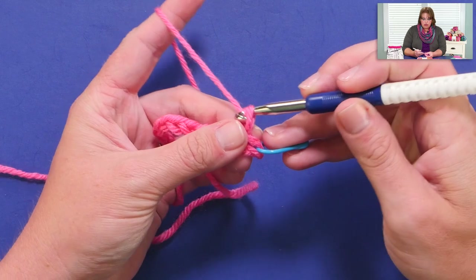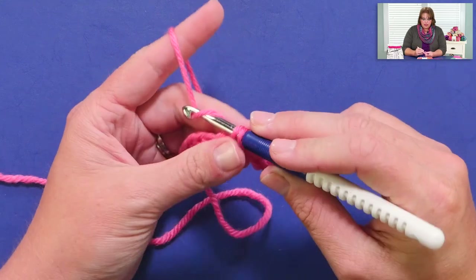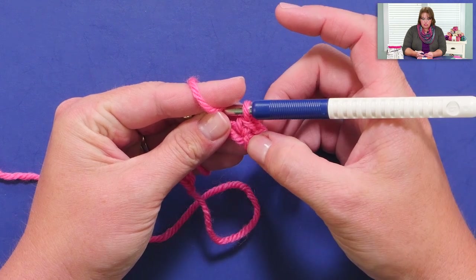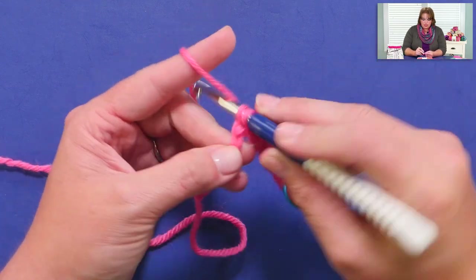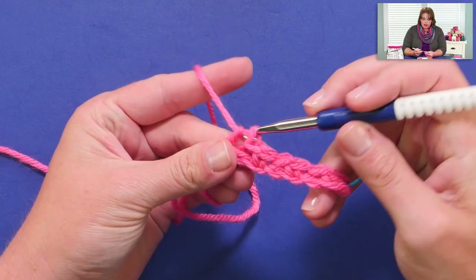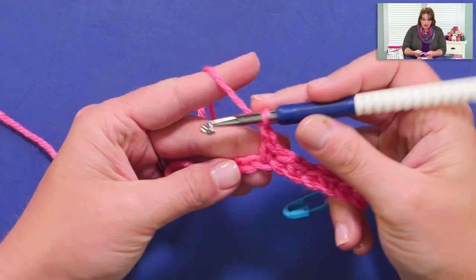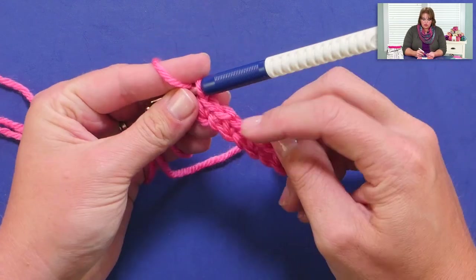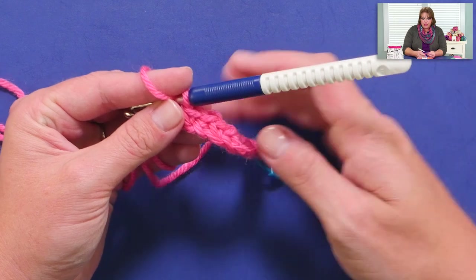So I've single crocheted, I'm going to chain 1, skip a chain, and single crochet in the next chain. The instructions would read: single crochet in the second chain from hook, chain 1, skip a chain, single crochet in the next chain. You'll repeat chain 1, skip a chain, single crochet all the way down your row. As long as you have an even number, this will work out, and you should finish off with chain 1, skip a chain, single crochet in your last chain.